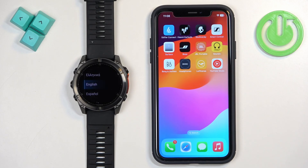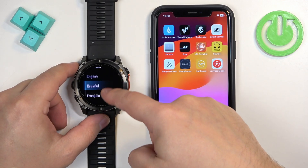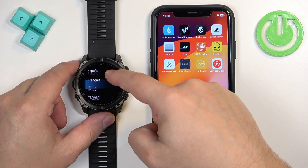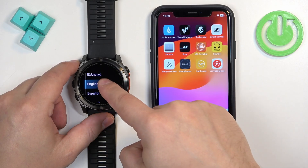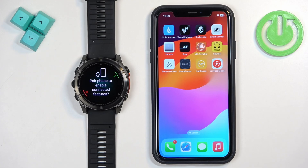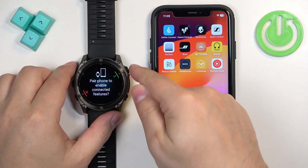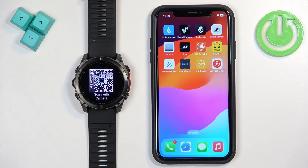If your watch is brand new or has been reset to factory default settings, after it turns on you will see a list of languages. You can scroll through it by swiping up and down on the screen. Find the language you would like to use, then tap on it to select it. After you select the language, you will be asked if you want to pair your watch with a phone. Tap the check mark or press the Start button to confirm.